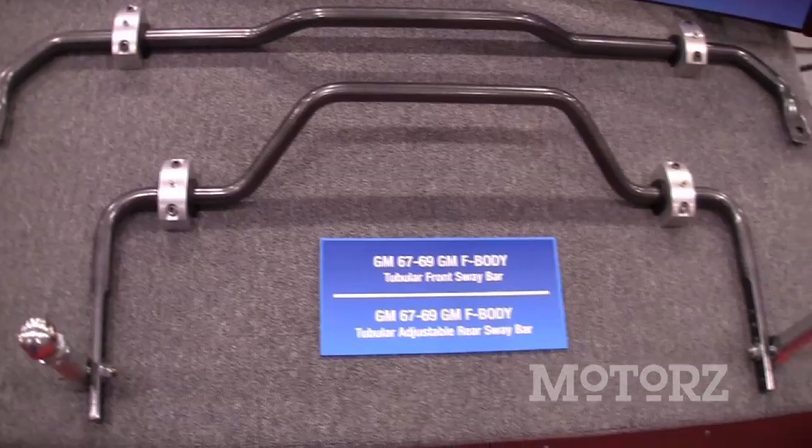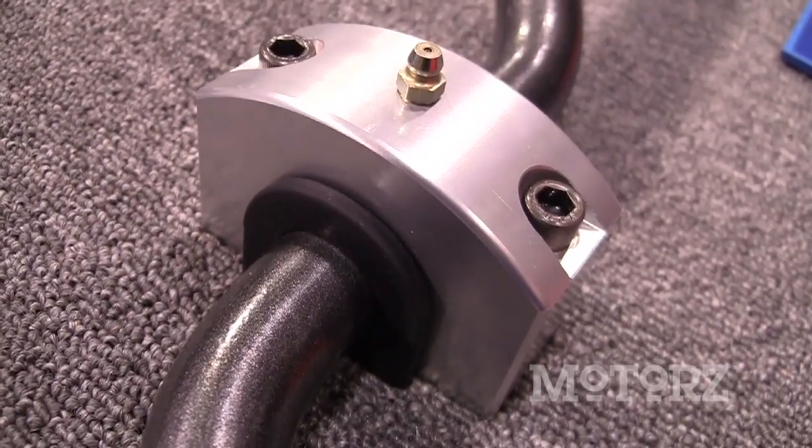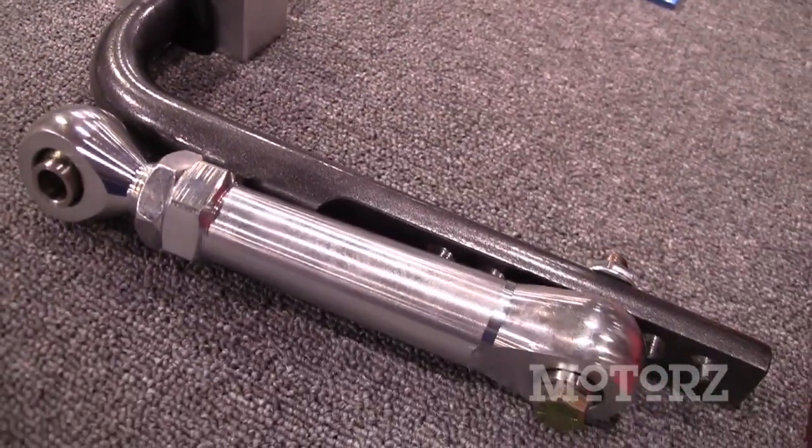We also have our pro touring line of sway bars for the first gen Camaros. We have a full pro touring line, but now we have one that features a rear sway bar designed for a Wattslink application — for the guy that wants the ultimate sway bar to match the suspension upgrades they just made for his vehicle.